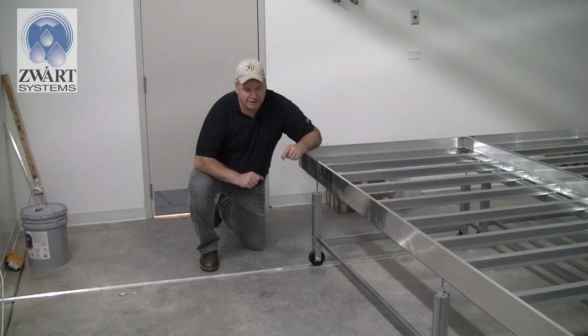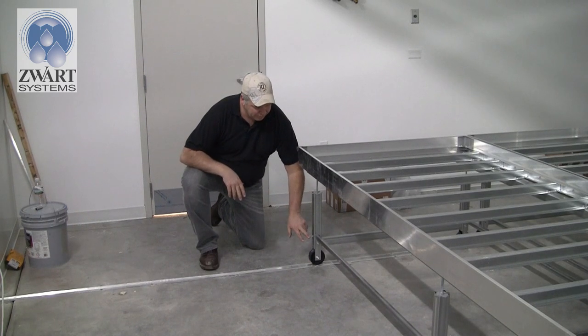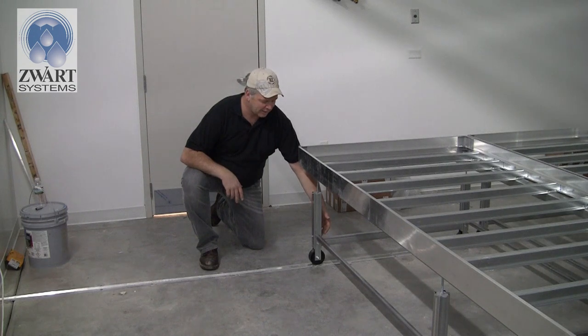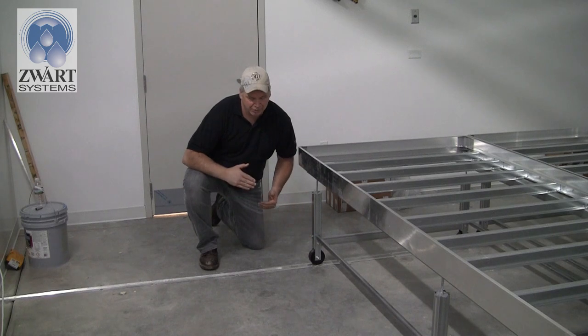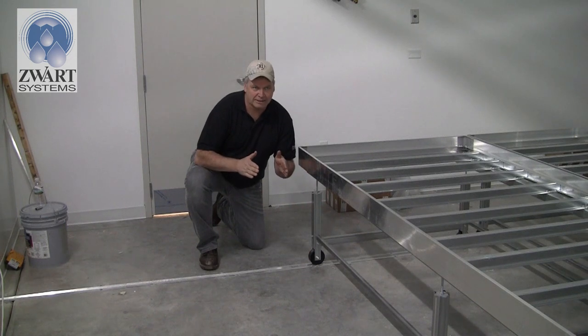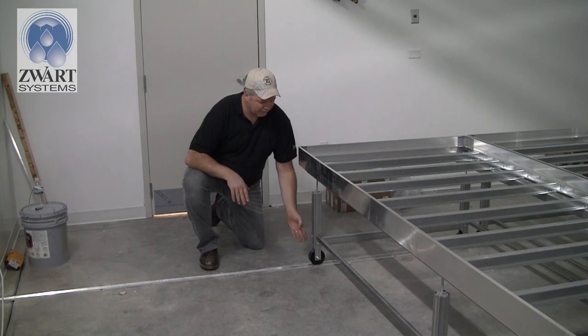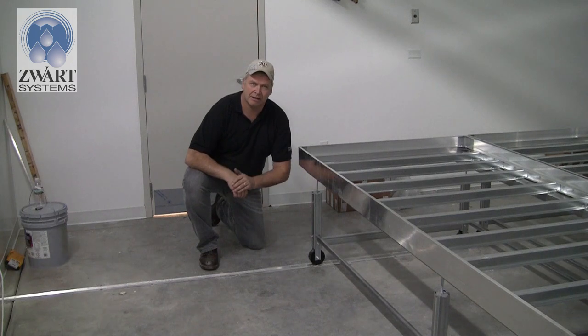If you get the whole bench together and one wheel is slightly off the track, you can pull the screw out, adjust it, and put the screw back in. If you're too close to the hole, there's a hole on the back side for you to pin it there. It is possible to be off by a quarter inch because of slant or a splice. No need to worry — just back it off, push in or out as needed, put it back and you're square on the track.